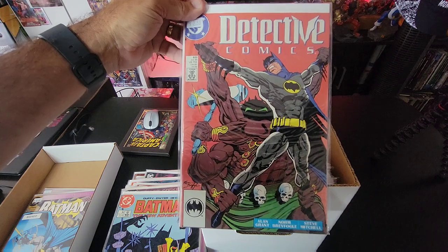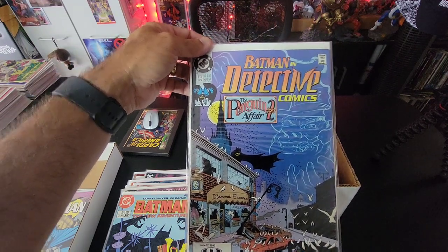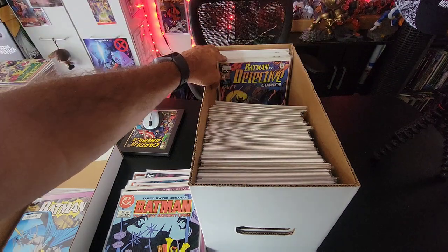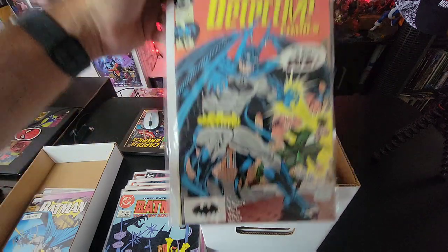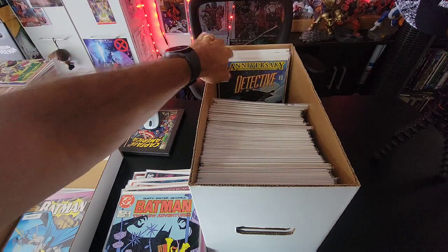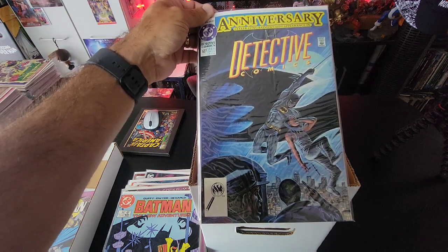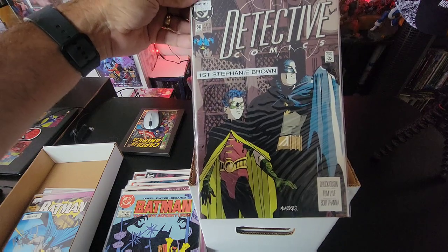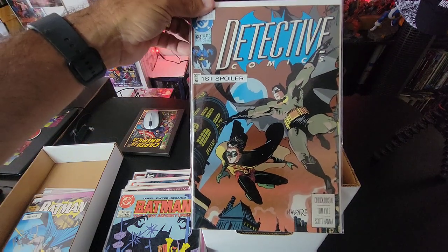Issue 602. Hey, there's the Penguin Affair Part Two — Detective issue 615. Then issue 619, 621. I like this cover — issue 622, Batman and Detective Comics, 'The Batman Says Die.' Then the anniversary issue celebrating Batman's 600th appearance in Detective Comics — that's issue 627. Then issue 647, the first Stephanie Brown — that's cool. And issue 648, where she becomes the first Spoiler.